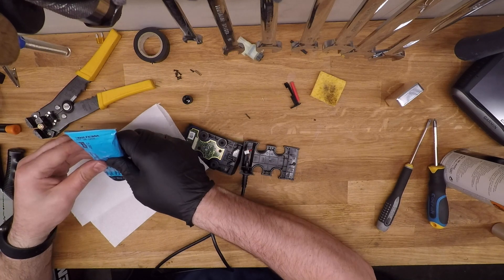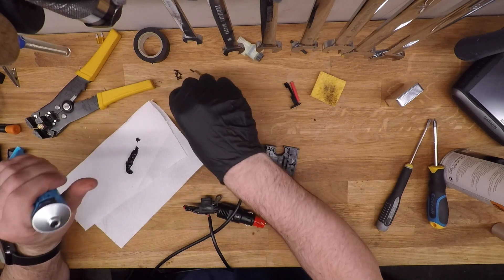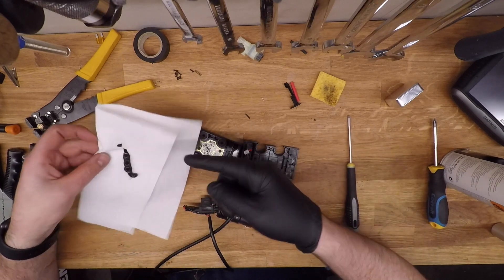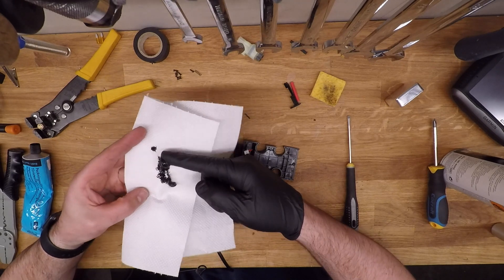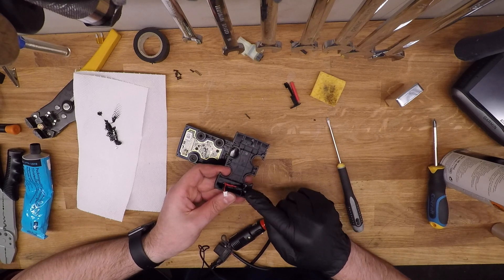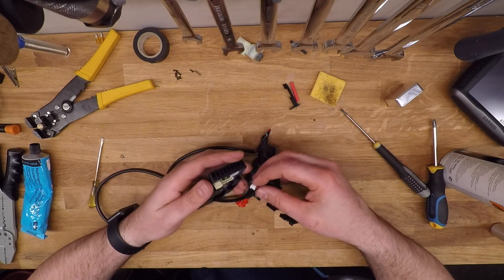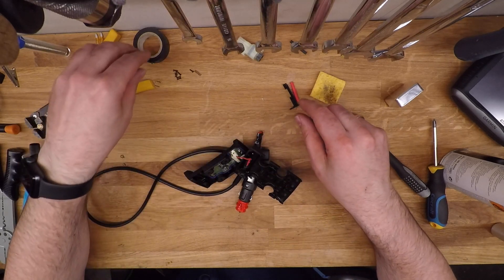Next up I use some silicone gasket material that'll function as a potting compound for the connection just to make sure that it's weatherproof. It's like a liquid gasket. We put that in the small compartment just inside where it was originally, and then you can hook up the power to the circuit board.